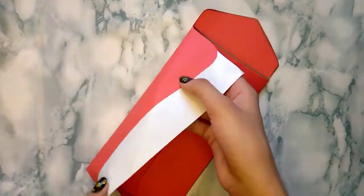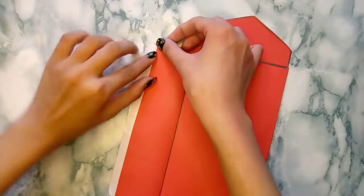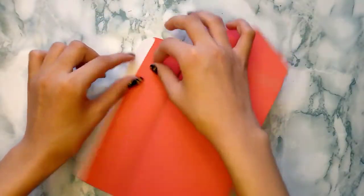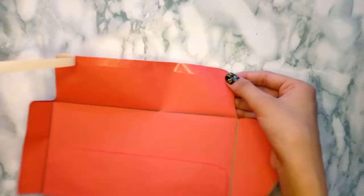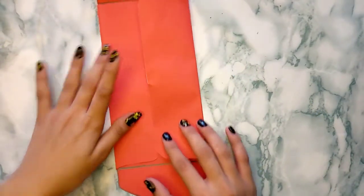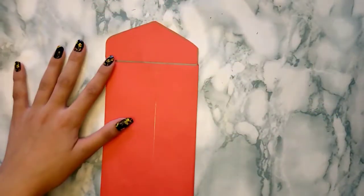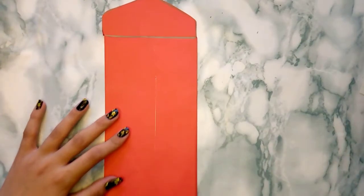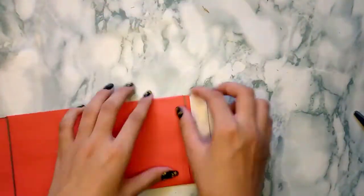Now I'm using my double-sided tape to paste it — you can also use a glue stick. Just attach both sides together like that. I'm using my double-sided tape again, and I'm going to cut it and attach it like that.